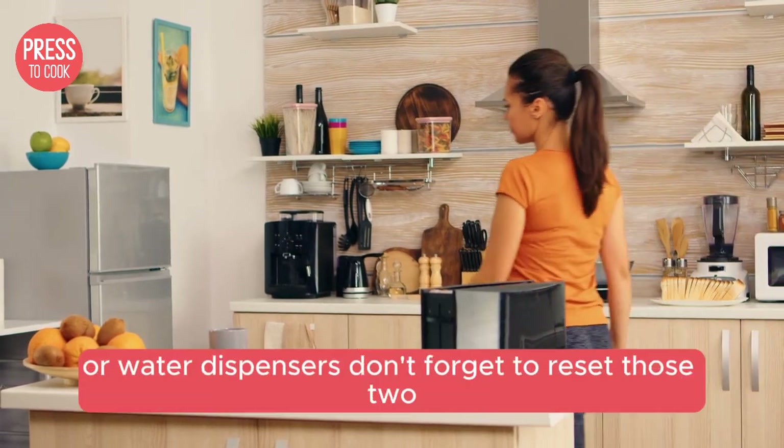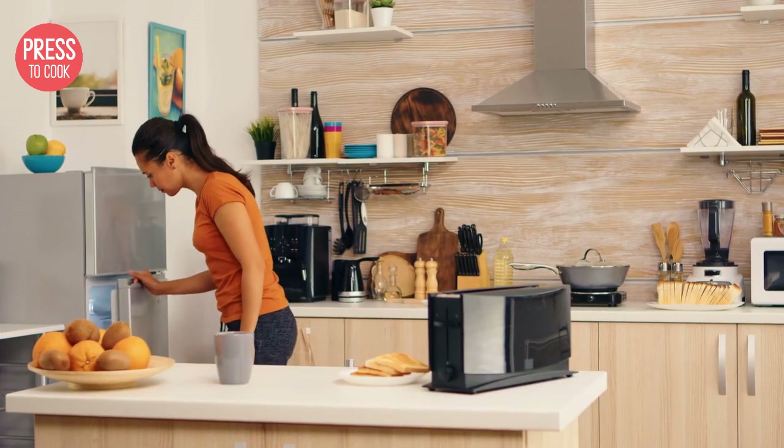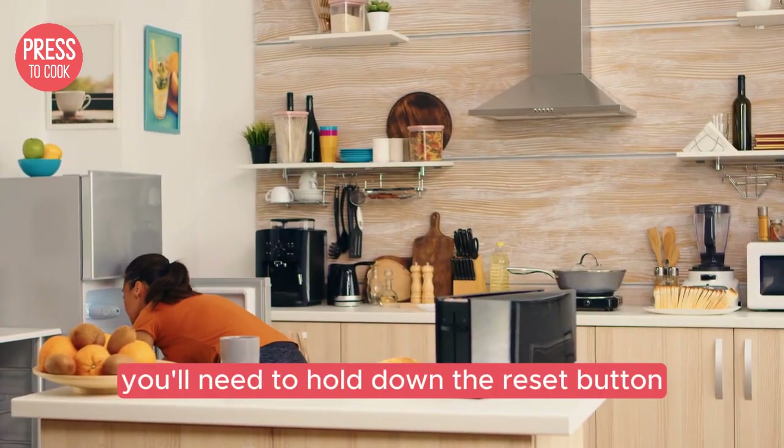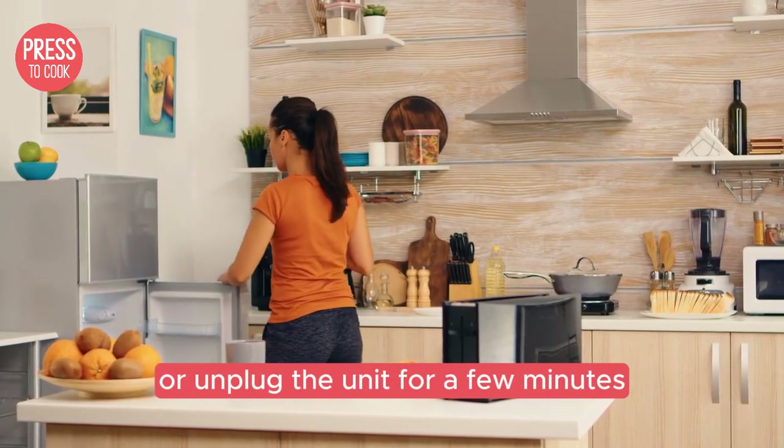And for those of you with ice makers or water dispensers, don't forget to reset those too. Check your fridge's manual for specific instructions, but generally you'll need to hold down the reset button or unplug the unit for a few minutes.